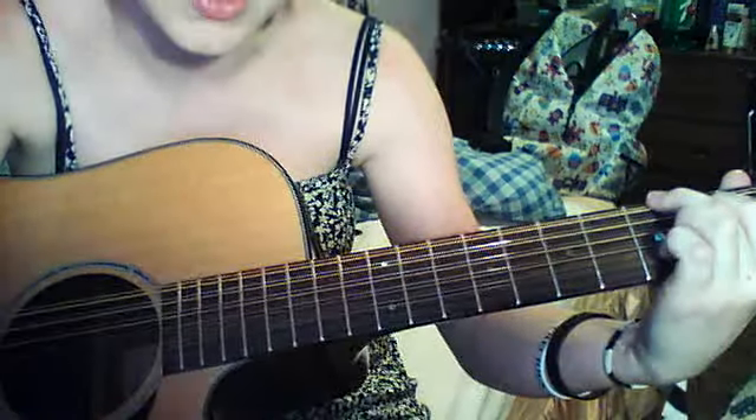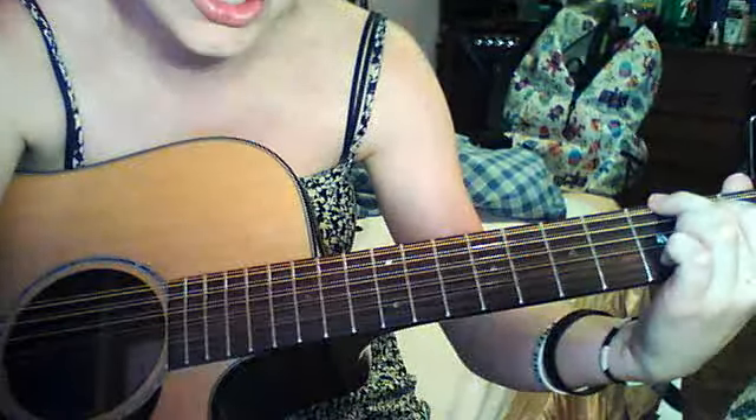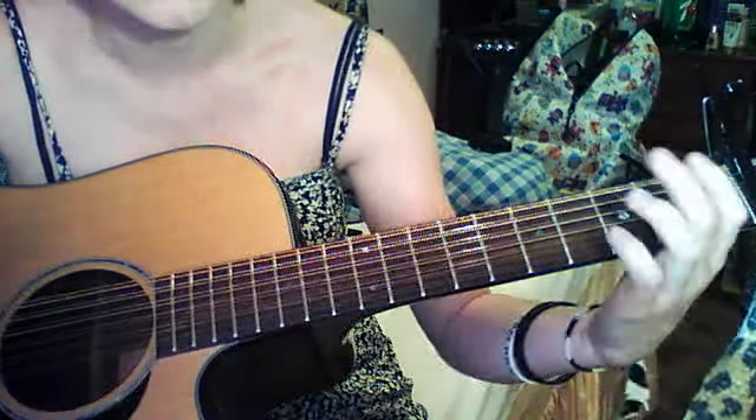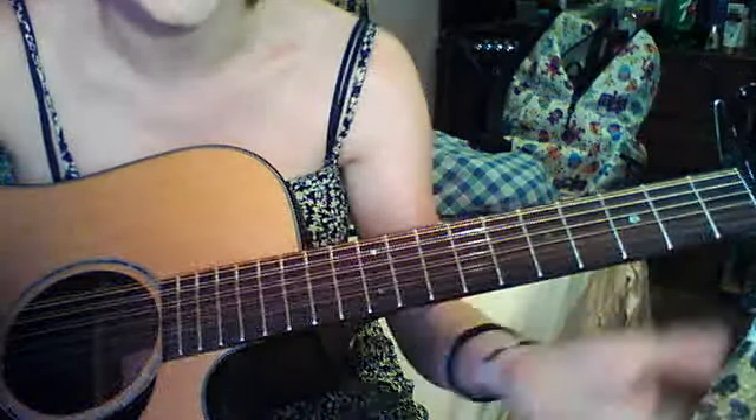I'm going to tell you what this part is — this is that little instrumental part. You're going to put G, D, A — skip the B minor — G, D, A, G, D, A. You can play that twice.